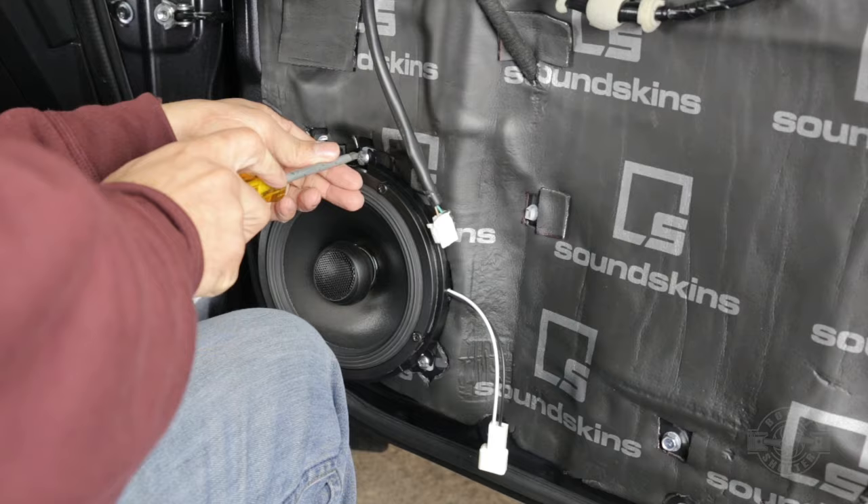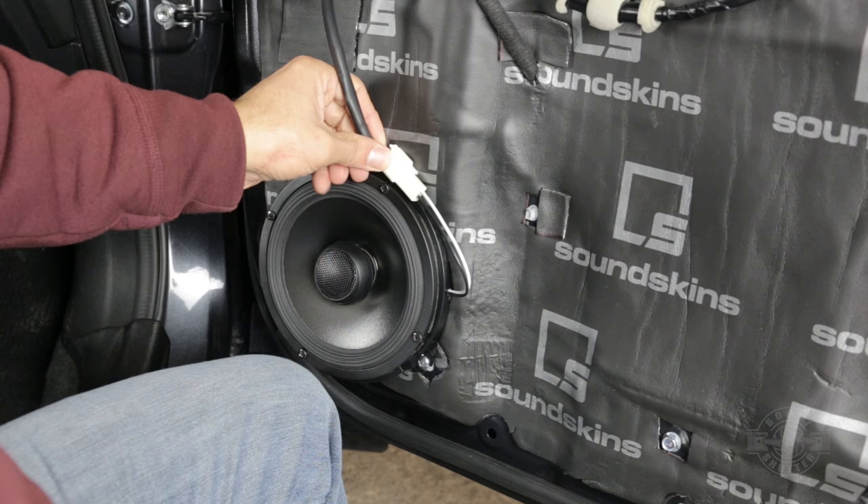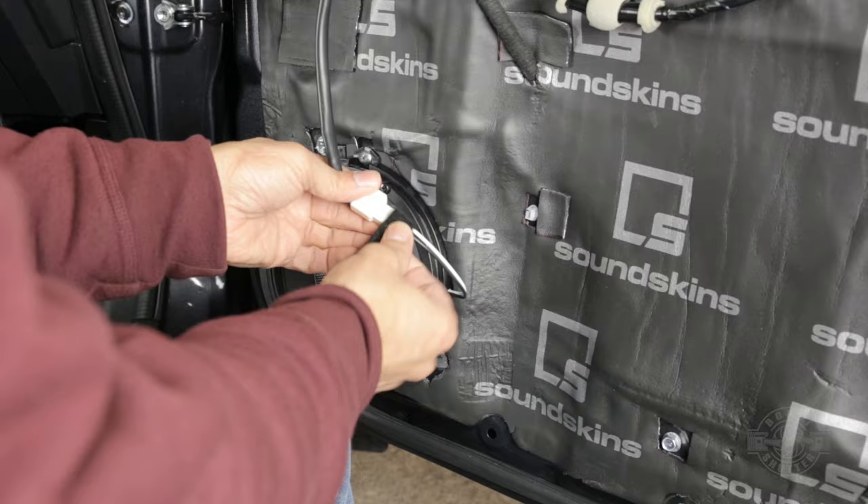Go ahead and plug in your speaker. If you don't have SoundSkins, this plastic piece will sit right here on top and you can create a rattle between the plastic piece and the metal. So make sure you wrap this connector with foam tape so that it doesn't rattle. Now we no longer have a rattle point.